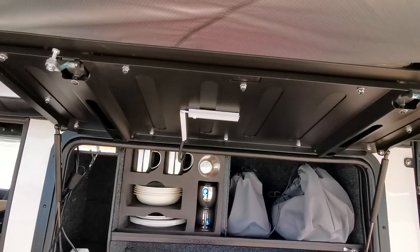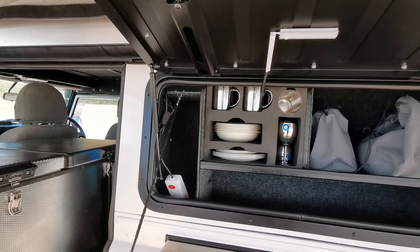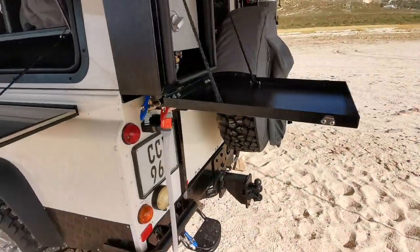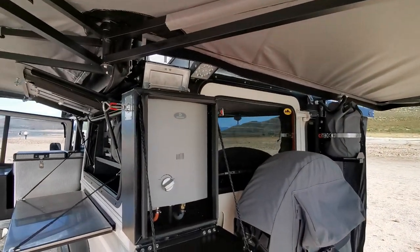We fitted power systems, LED lights, power points and inverter, charging systems, and a solar system — all Victron — into the rig. We've also fitted a hot water system at the back with a geyser in a dust-proof storage box with a vent at the top that opens and closes.